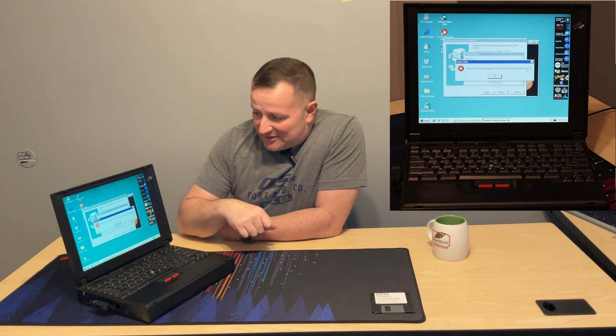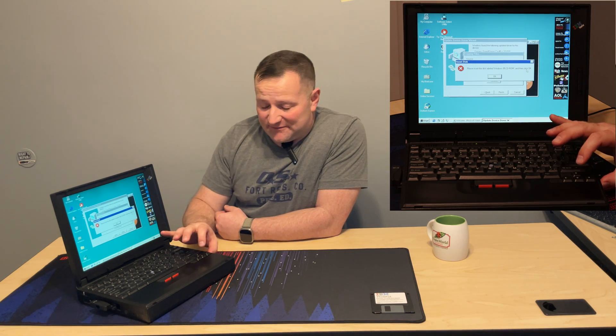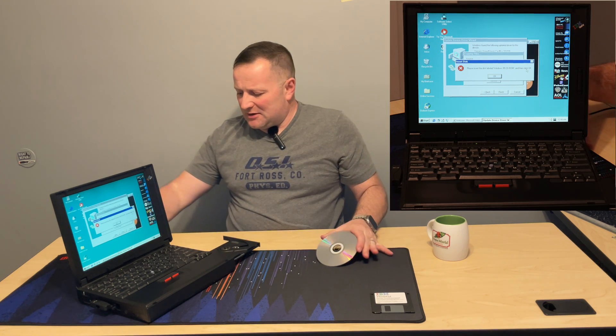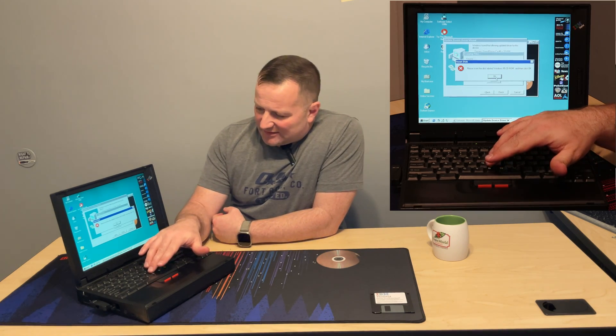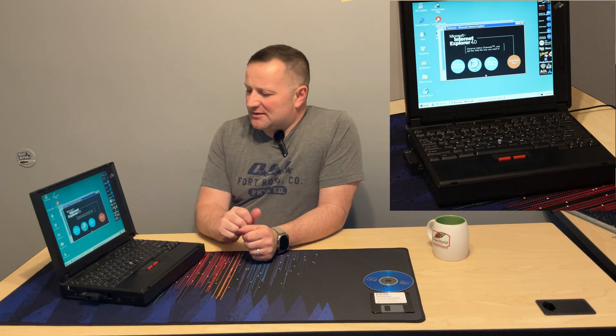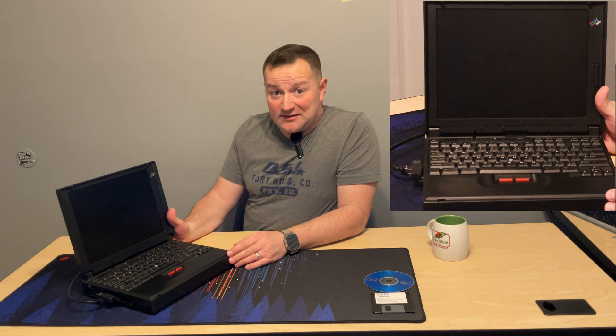Even though I told it where to find the file, it immediately asked me for the disk, so now I have to swap the Windows 95 disk back and forth. I should have done this earlier — you can copy all the cab files over, that's usually the easiest thing to do. IBM did copy all the cabs over already, under Windows options cabs if you had to find it. After a quick reboot, it actually did work — it connected to the internet.